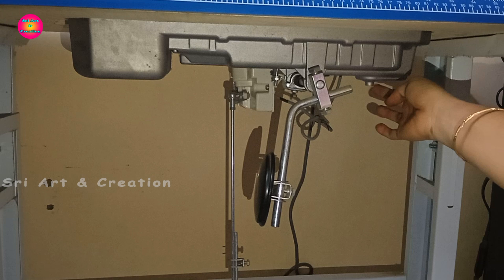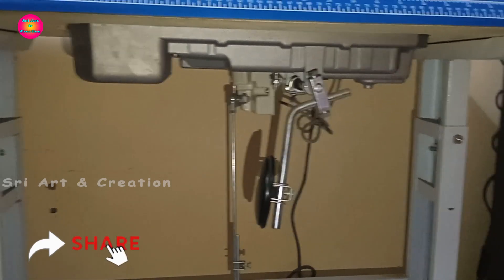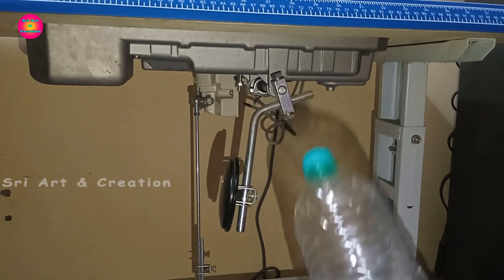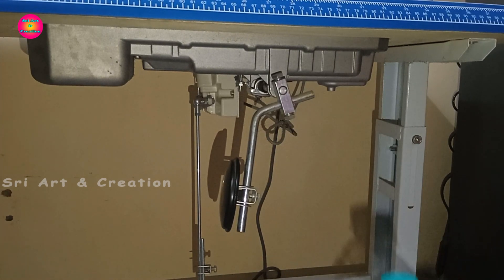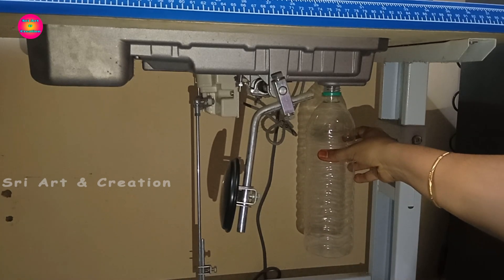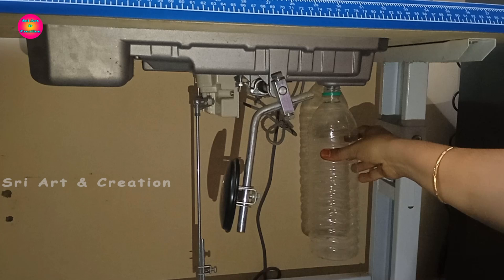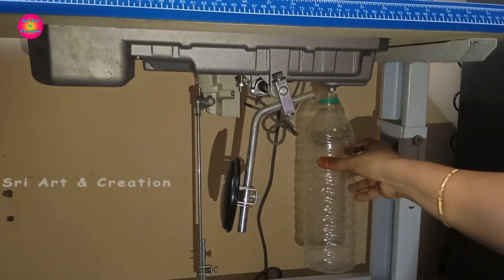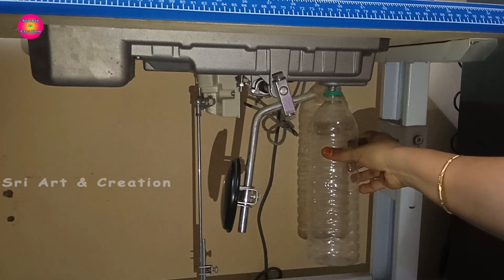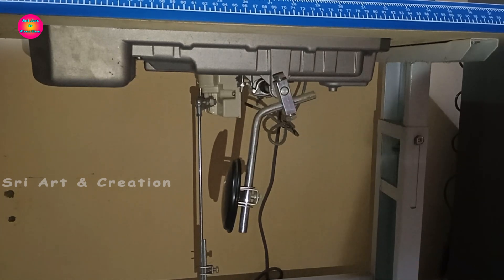We can release the tank and drain the tank. Let's see how the oil is coming out. We fill and drain the tank. That's why we release the tank and drain the tank. Let's put the tank back and fill the tank again.